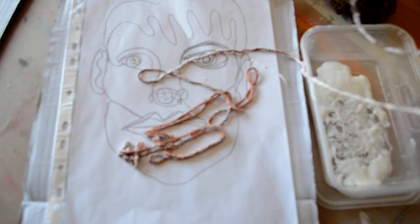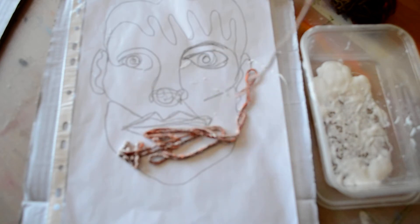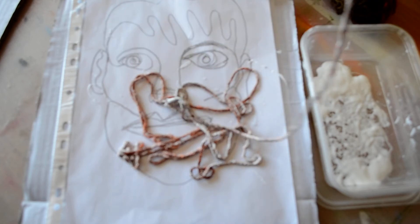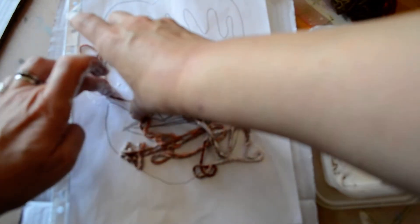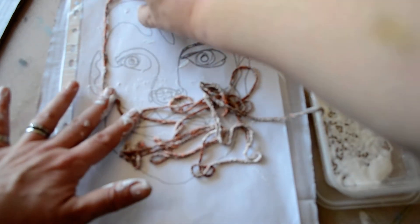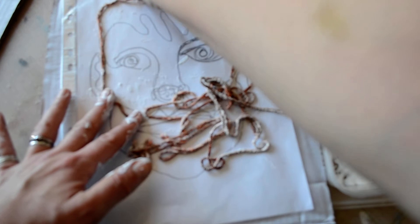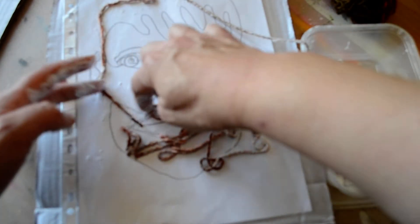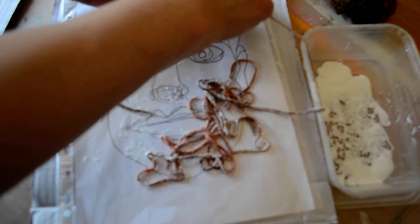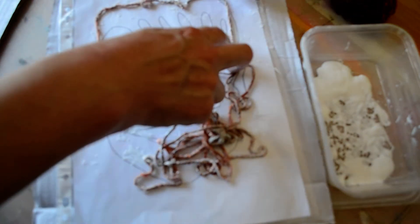This is just so that our string, when we've finished with it, can dry and stick to the cardboard. I'm using my drawing from last week which is a continuous line drawing. Don't worry about getting glue on the pocket — we can throw that away afterwards. I'm going to start as if I was drawing using continuous line, following the line of the pencil on the drawing.